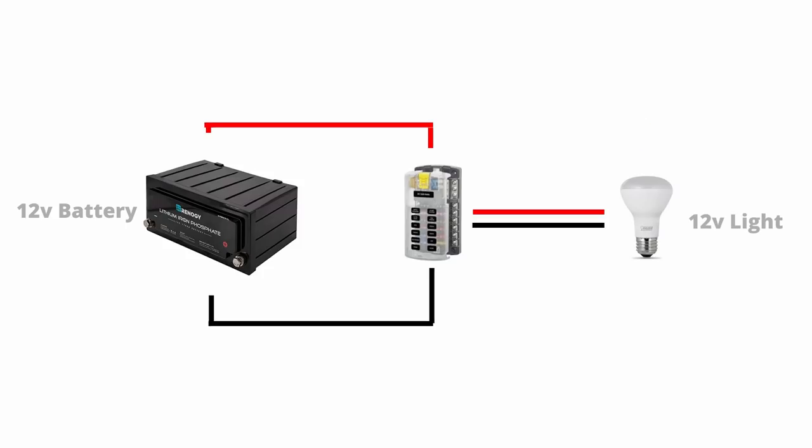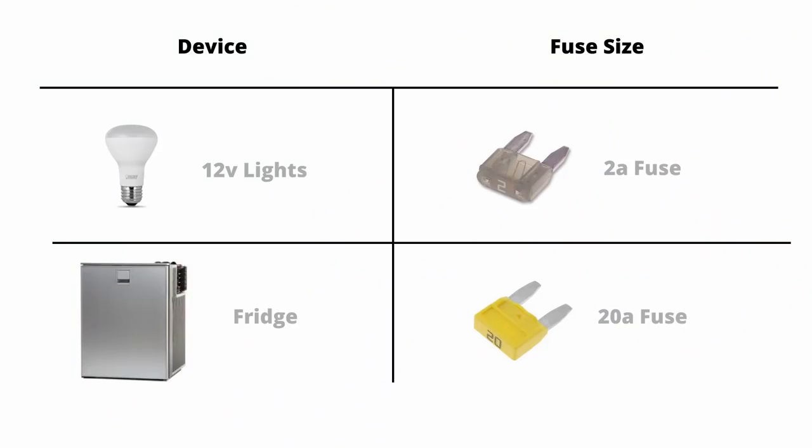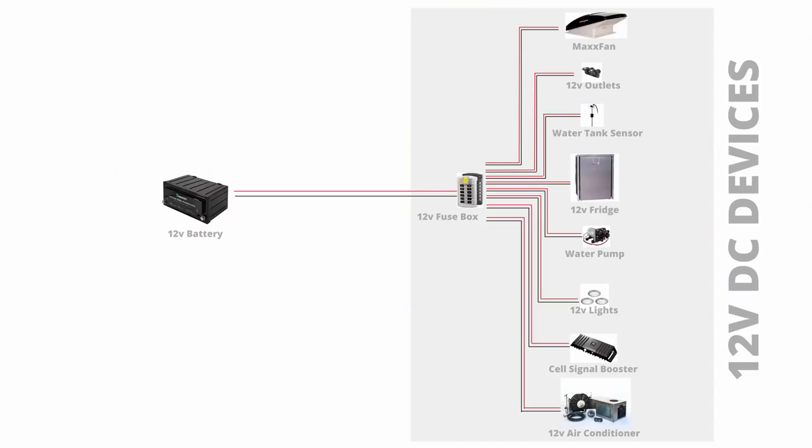Let's put a new component into our off-grid system: a 12 volt fuse box. Since every 12 volt DC device is going to be connected to this fuse box, we have to decide what size fuse to use in each location. You want to use a fuse that's a little bit bigger than the amperage your device draws. For lights that draw one amp altogether, use a two amp fuse. For a fridge that draws 18 amps, use a 20 amp fuse. If there's a short circuit or a problem, the fuse will blow before the wire melts.